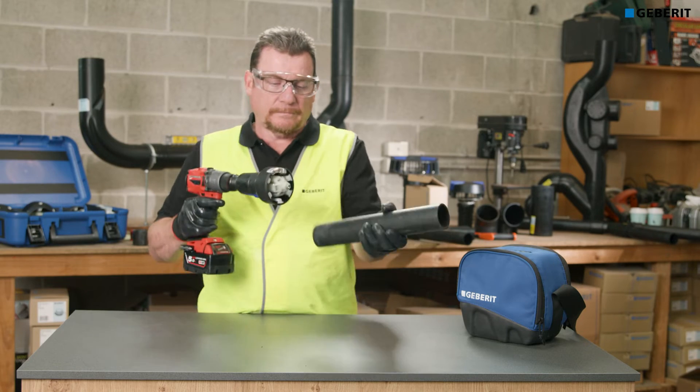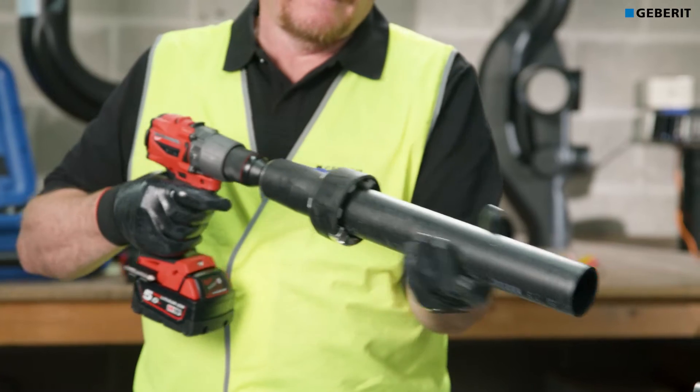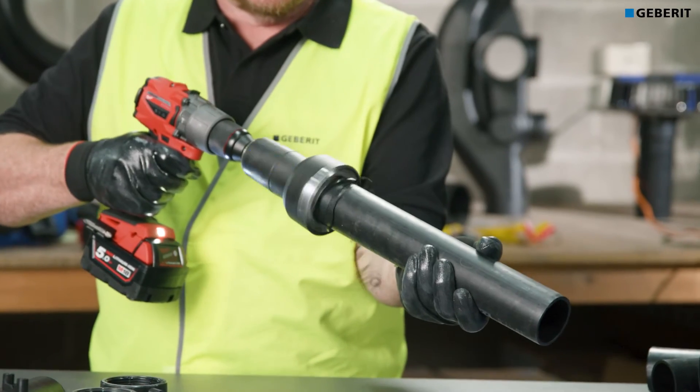Prior to welding, correctly prepare the pipe surface. This is described in greater detail in the Gebritt pipe scraper video.